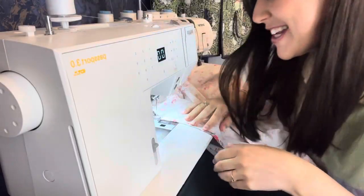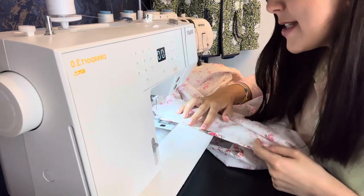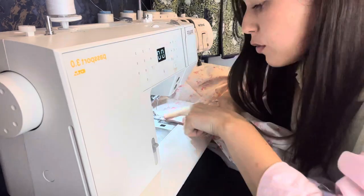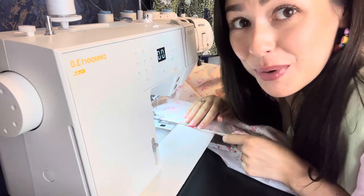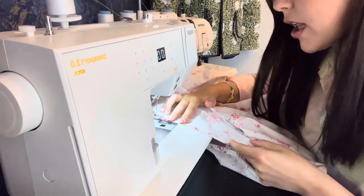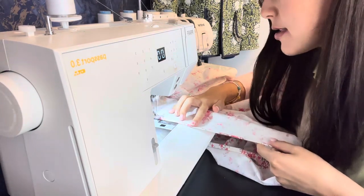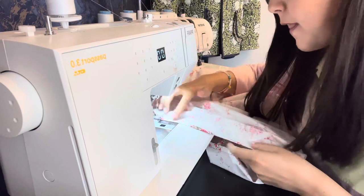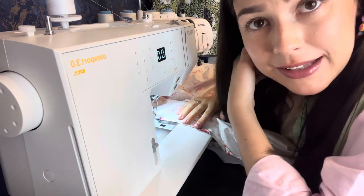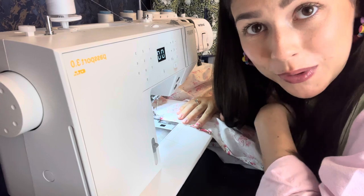Back at the machine, I'm stitching all the way along those pressed seams. This is going to be the very top frill on the dress. I'll do the same in a moment for the sleeves and the elastic casing.